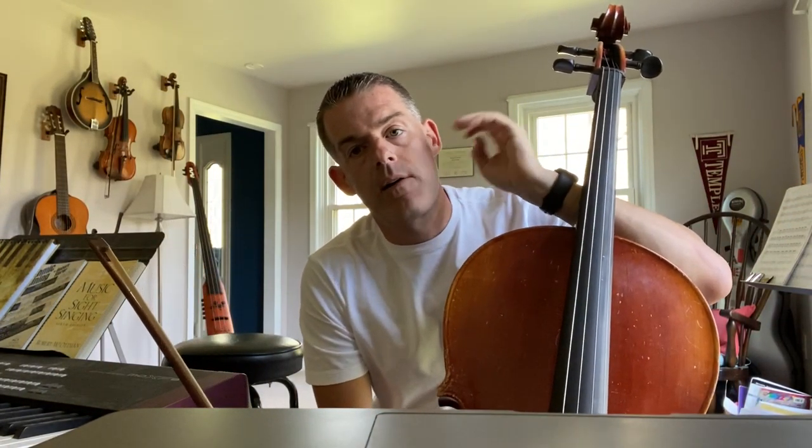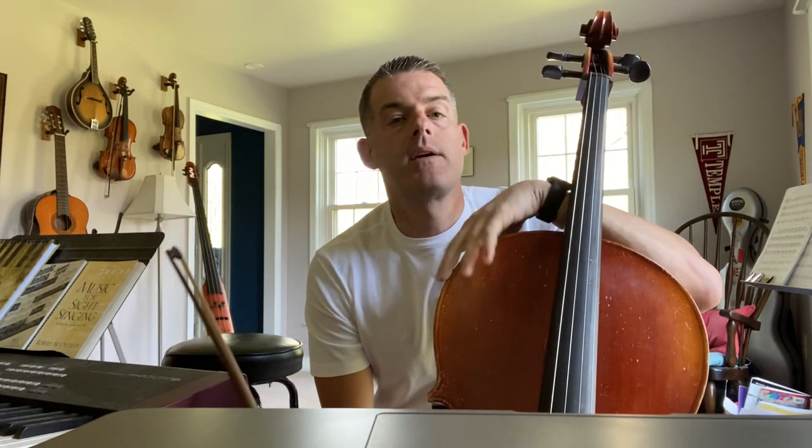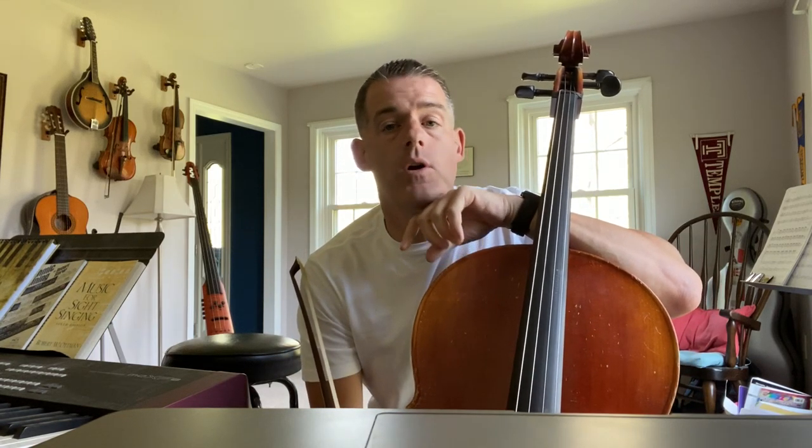Hi, cellos. We are continuing with our natural stuff this week in book one. We're starting on page 137 in your book, Oak Hollow.